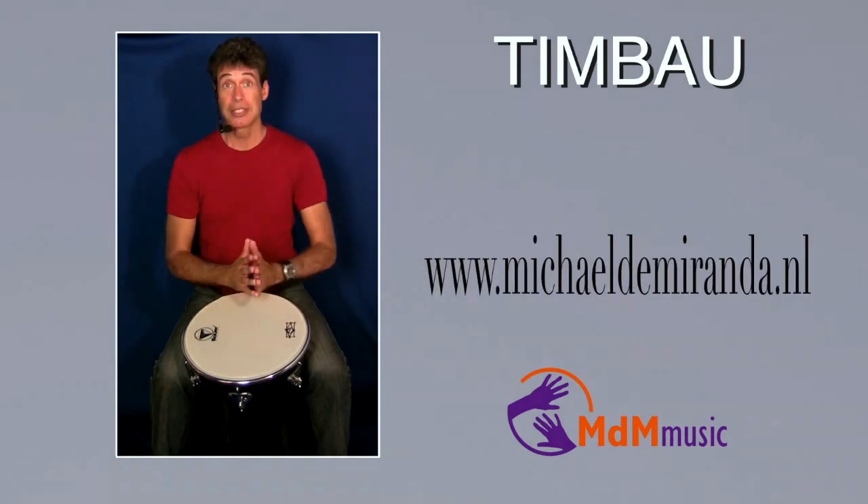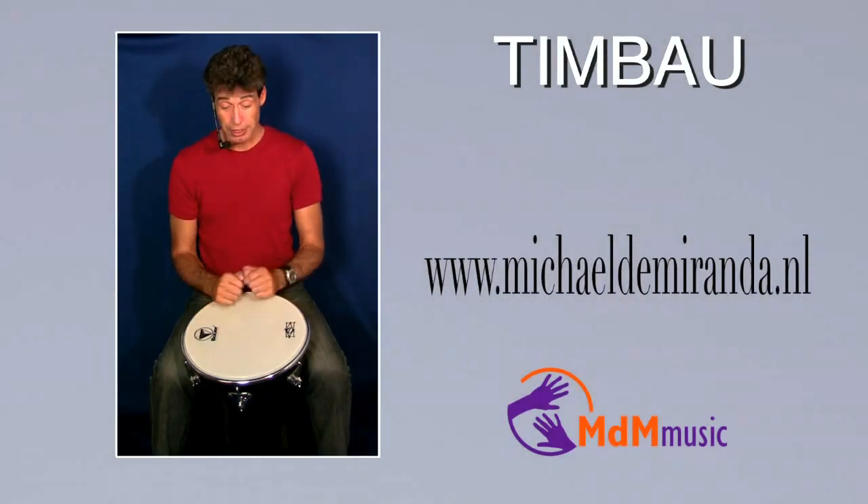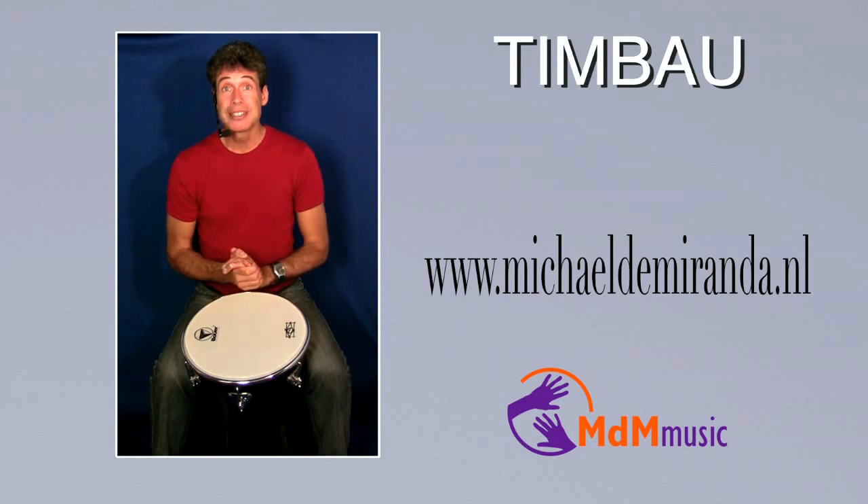Okay, I hope you have enjoyed this lesson about chimbao. Have much fun with it and hope to see you next time. Bye bye.